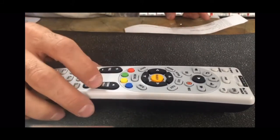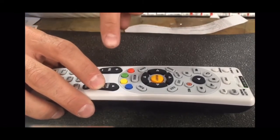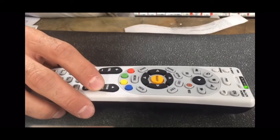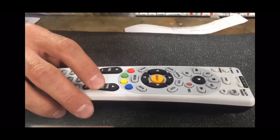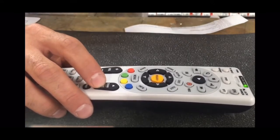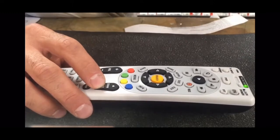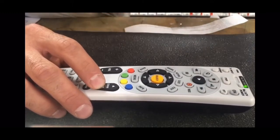Now press the Channel Down button and keep pushing it. What it's doing is trying a new code for every type of TV — Sharp, Element, Vizio — it's trying all these different codes. My TV took about a hundred and thirty presses down.